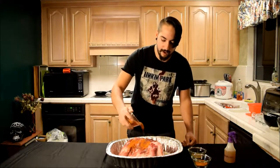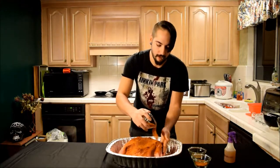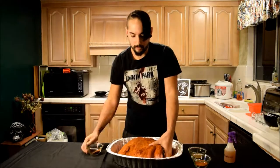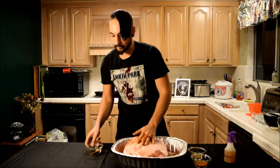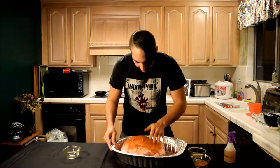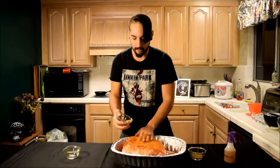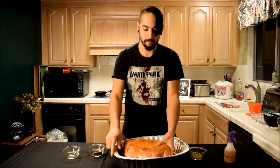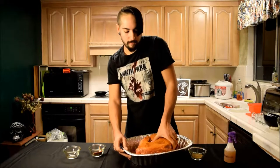You want to give it a nice heavy coat of this stuff and rub it all the way in. During the smoking process we're going to do this again, but not as heavy since a lot of it will already be on there. Flip it over and get the fat side too. Try to coat the whole thing, getting the sides as well.